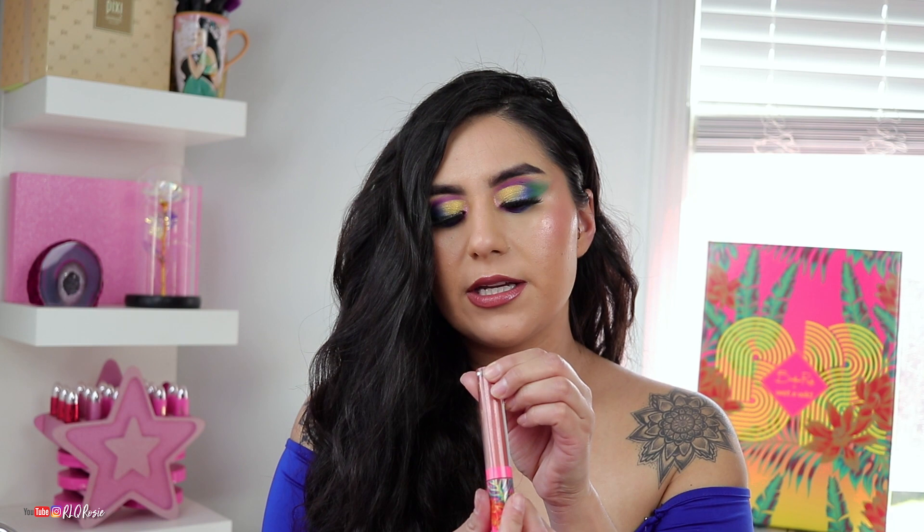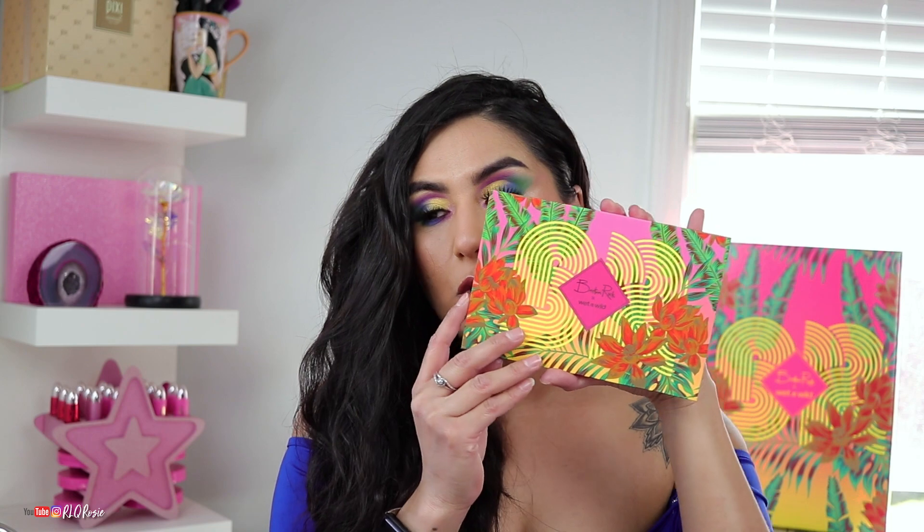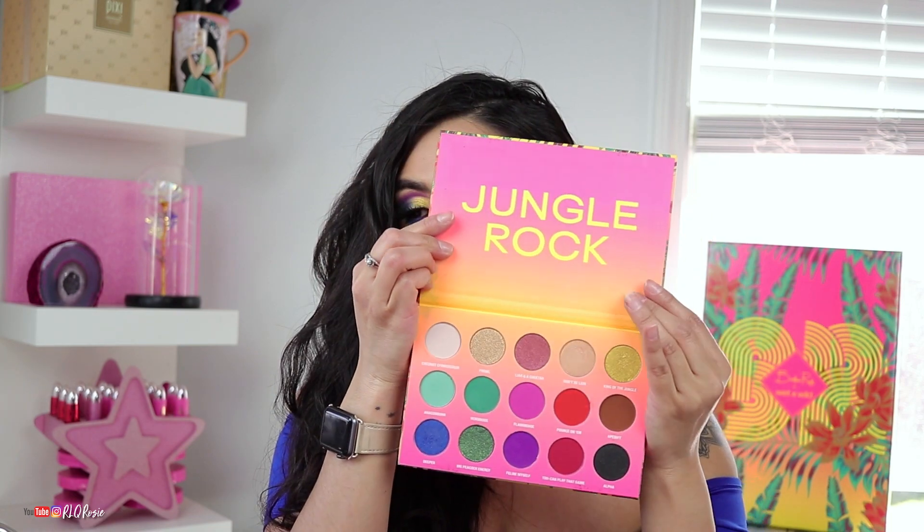Next up are the glosses. I used Fearless over Jeffree Star's Thickest Thieves and I think the combination is just so beautiful. I did swatch them earlier so don't skip past that — it's the best part of the video. The palette sells for $14.99 and it's gorgeous — the shade range is beautiful. I want to play with this side more and I'm dying to play with this red.